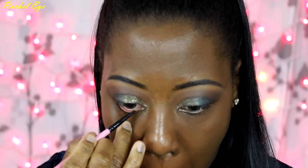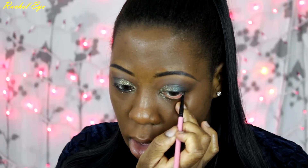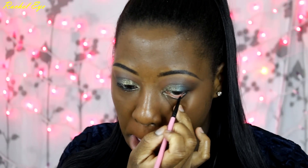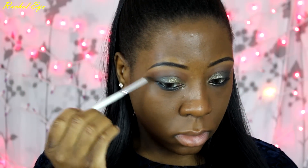Now for the bottom lash line and waterline — you're going to apply Immortal Gel Liner by Makeup Geek. Apply it to your waterline and smudge it down to your lash line. Then go in with Mermaid Eyeshadow and really smoke it out to give you a nice smokey blue on the bottom lash line. It just really gives you that bold, striking look.